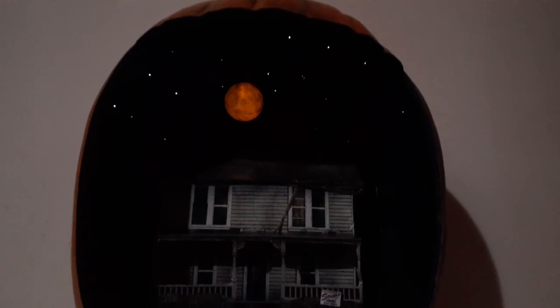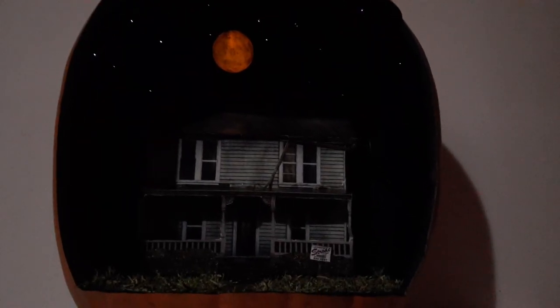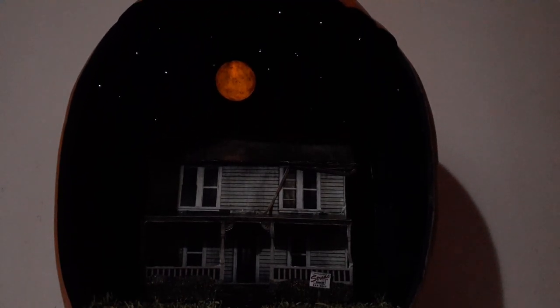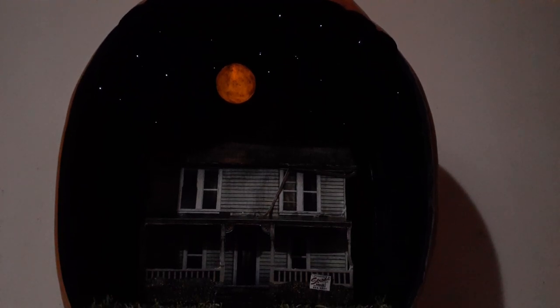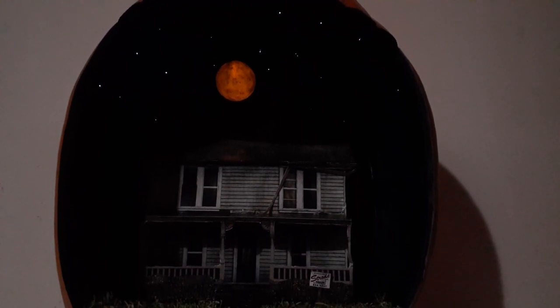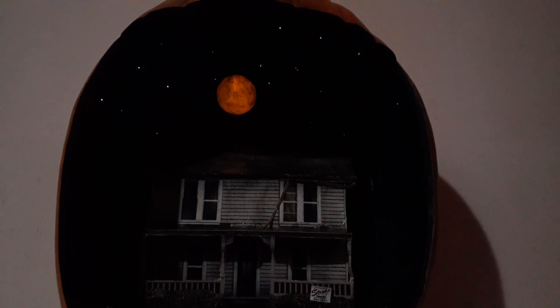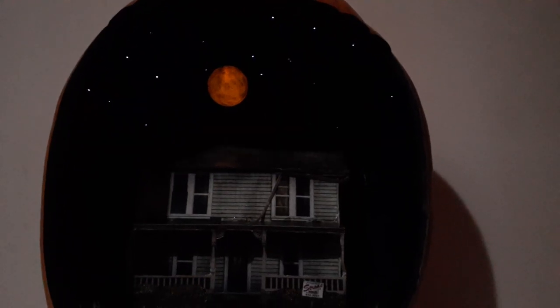Just finished this jack-o'-lantern a couple of hours ago — carved it out and put a Myers house inside of it. You can get the house for free on the Haunted Dimensions website; download it, print it off, and put it together. They have a few other houses as well — I'm pretty sure they have the Psycho house too. I illuminated the stars and harvest moon using a nine-volt battery.